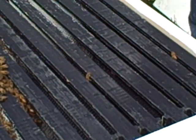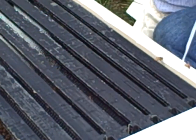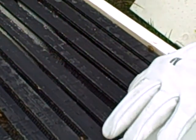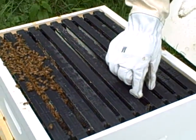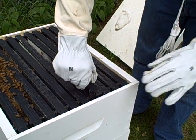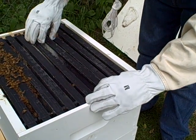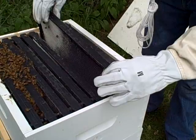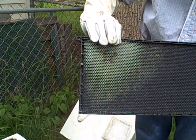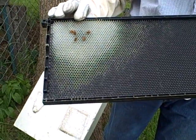I'll set my hive tool down and we're going to take a couple of frames out from the edges here. This will be easier to do — let me adjust my fingers. Since I am still new at this... Oh, looky there. They've definitely built some on. There we go. There's some comb.